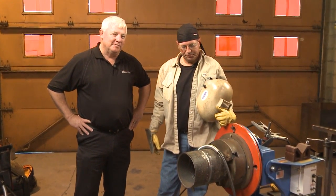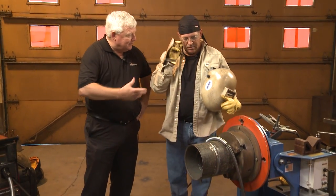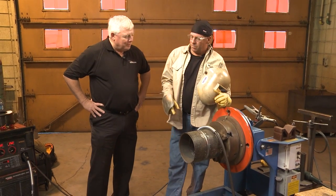Hey, welcome back to TIG Time. I'm Mr. TIG, and we're here again at Cala County College, where I've got the head instructor, Bob Moffitt. We're doing a part two series — this is the second part — and we've already put a root pass in this pipe. Getting ready to put a fill pass, and I want to ask Bob exactly how he's going to do it, what filler, and what technique he's going to use. So what do you think, Bob?